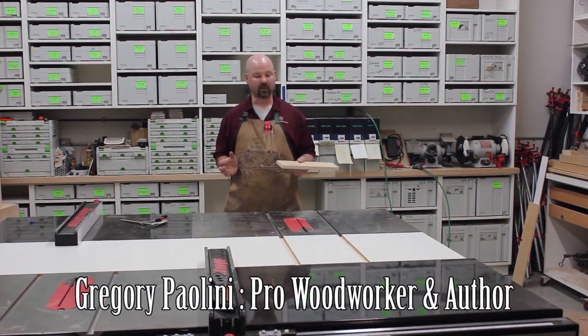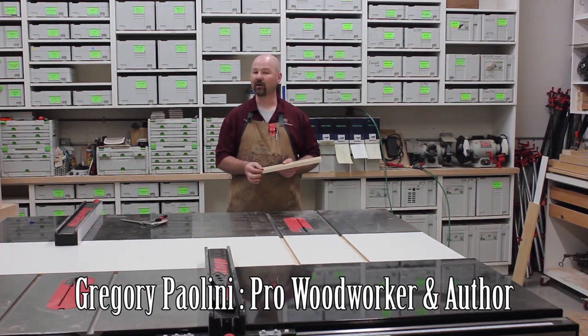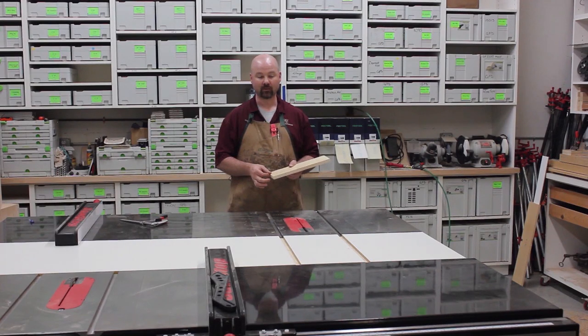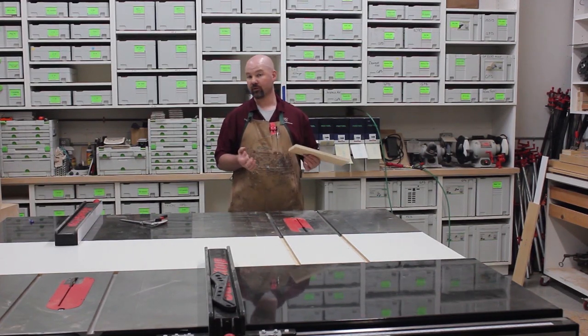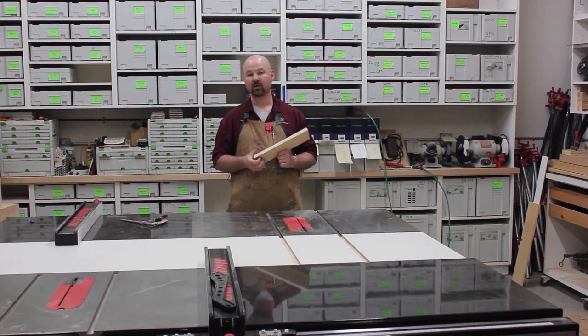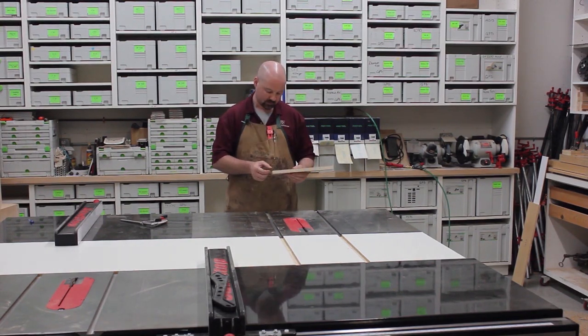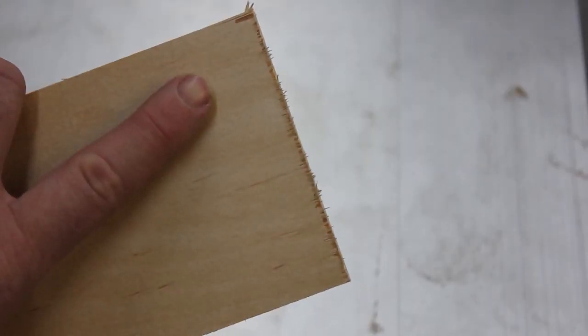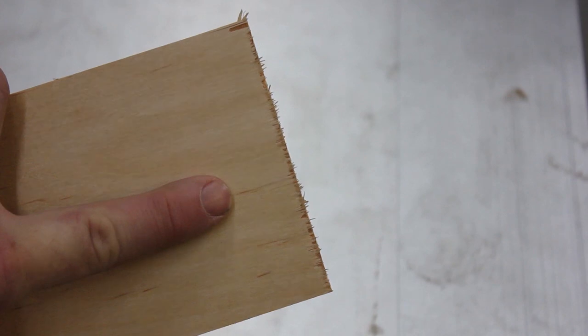Tear-out is a concern that almost every woodworker needs to deal with. If you're trying to do high quality work, you want to eliminate tear-out. And with the real thin veneers of modern plywoods, or the thin coating of modern melamines, tear-out is becoming a bigger and bigger issue every day. Take a look at this — that's some pretty bad tear-out. This is completely unacceptable.